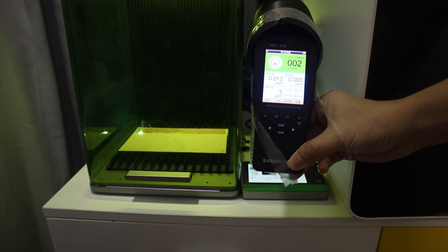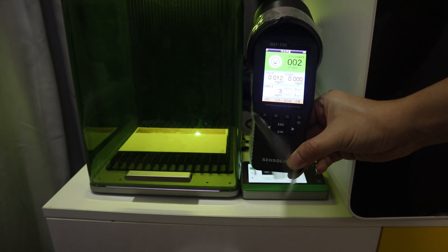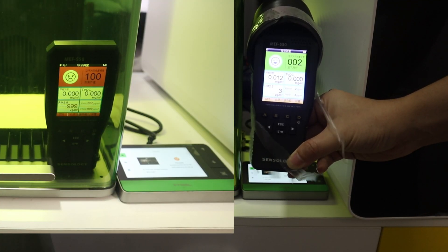I was pleasantly surprised by the results. The PM2.5 density was only 3 micrograms per cubic meter, and the VOC density was 0, which was within human health standards.